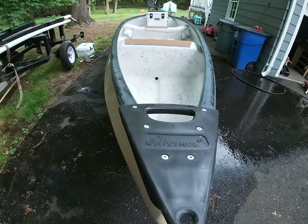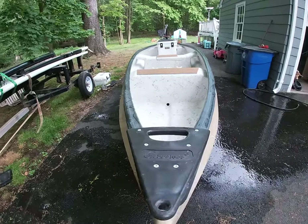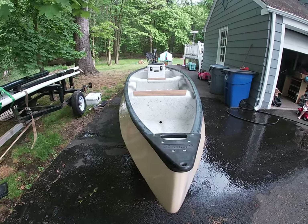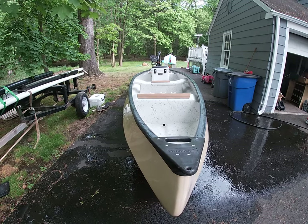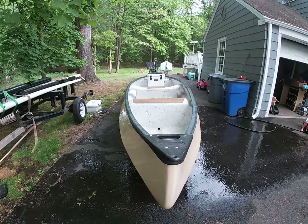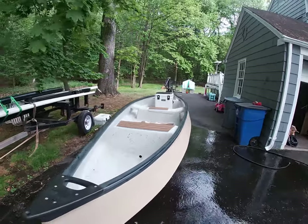It's not super heavy, but it probably needs two people if you're going to be carrying it. Otherwise, just get some wheels that you can strap on the back and roll it. You can go over a trailer. This will also fit in the back of a pickup truck with a bed extender.